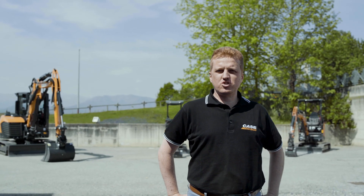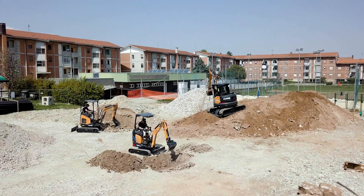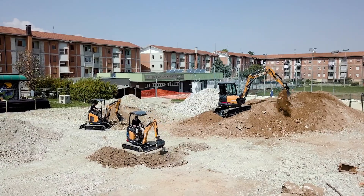Hello everyone, I'm Umberto Celestini, Case Mini-Excavator's product manager, and welcome to the walk-around of our new range of mini-excavators, Case D Series.